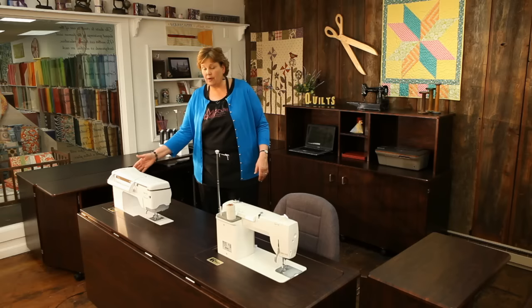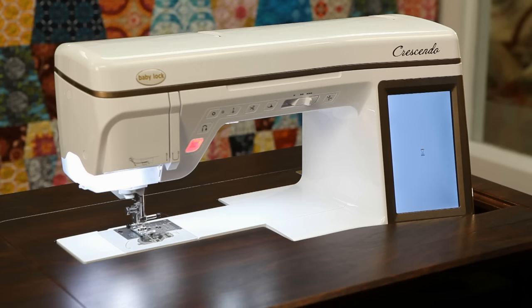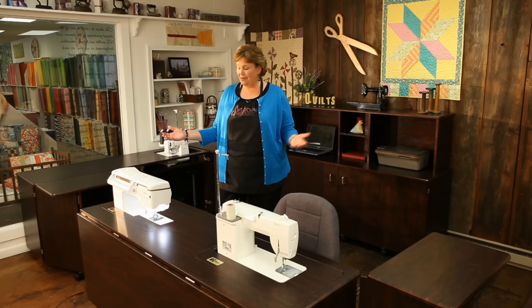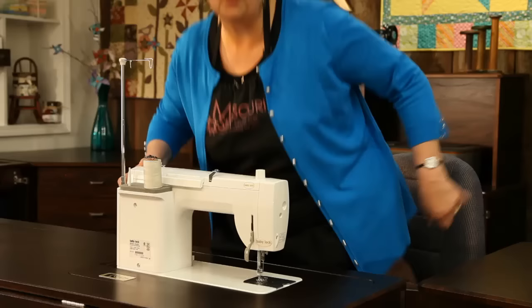My next machine here is the Crescendo. I love this Crescendo. It's a great machine — it can do so many things. It has loads of decorative stitches and all kinds of features, and it even loves itself. When you turn it on, listen to that — it even sings the Hallelujah Chorus! The feature I love most is that it has the free arm. In my town I am the only sewing machine shop, so I need to be able to sew farmer's pants and put Boy Scout patches on, and this machine enables me to do that.